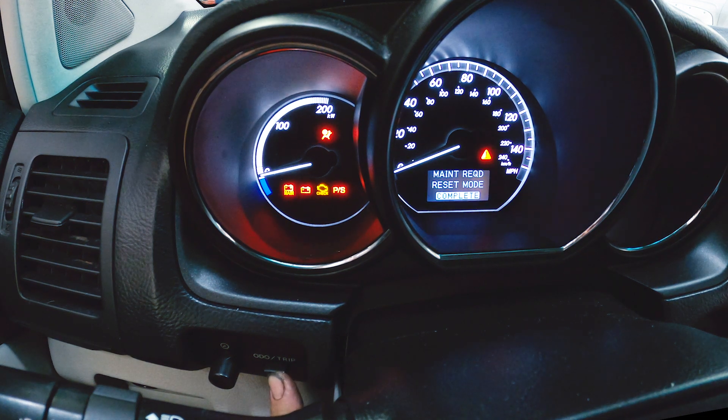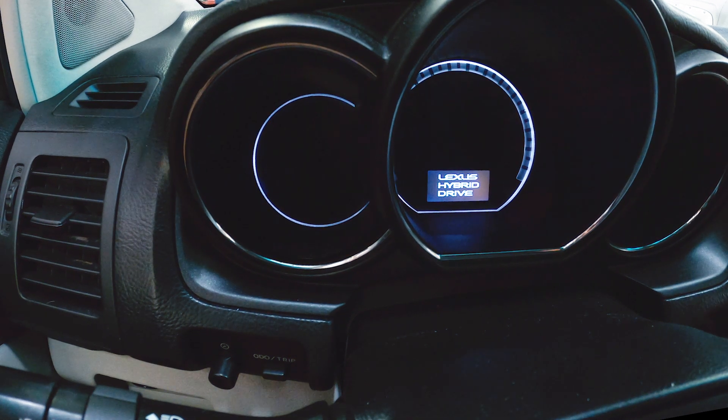First reset. Reset complete. Let go of the button. Turn the ignition off.